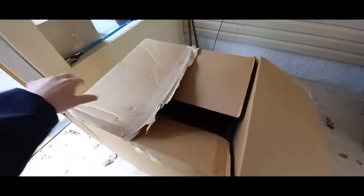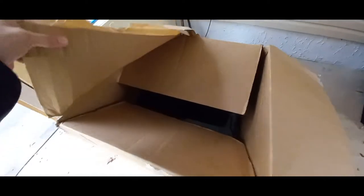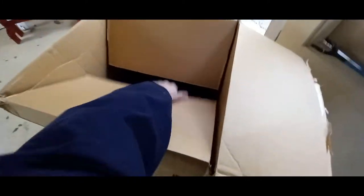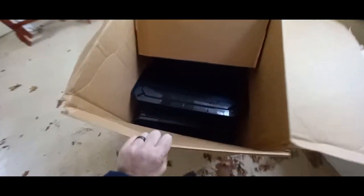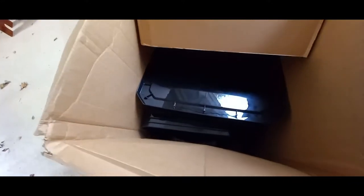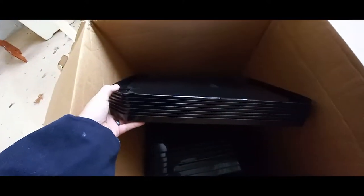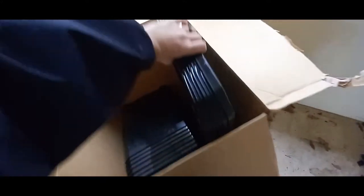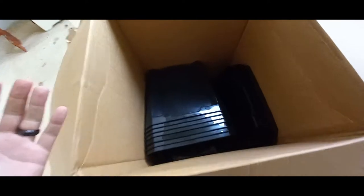Let's open it — what the... open it, open it. What is that? Set that down. What is that? It's like black... are these... oh my god, wow. It's been so long I've forgotten about this.